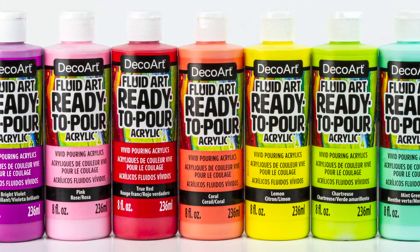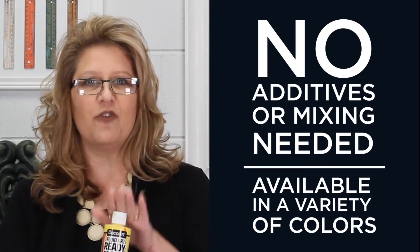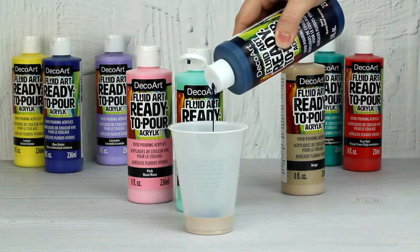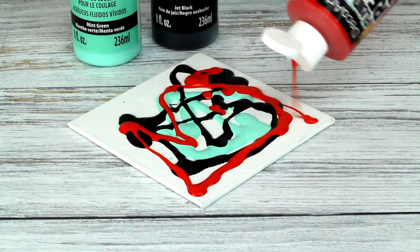Hi, I'm Sandy McTeer in the DecoArt Studios, and I am so excited to share with you Fluid Art Ready to Pour. If you want to create amazing, vibrant artwork with your paint pours, DecoArt's taken all the guesswork out of it and put it in one bottle for you. The ready-to-pour formula — you don't have any other additives needed. You can pour it directly into a cup or right onto your surface. The results are phenomenal.